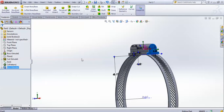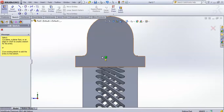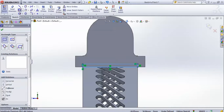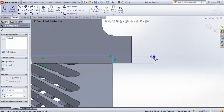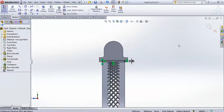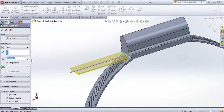Now select this face and go for a sketch on it. Go for corner-to-corner rectangle and from this particular point to this particular point create a rectangle. Give a smart dimension to this as 0.80. Then extrude it up to 12.